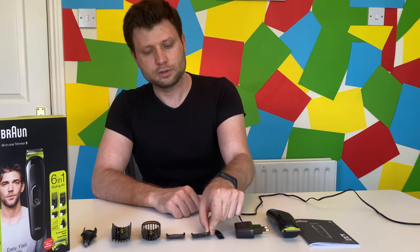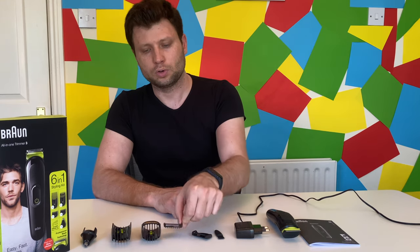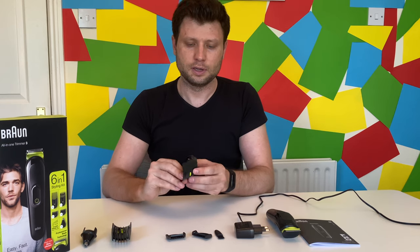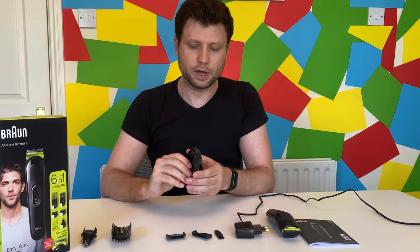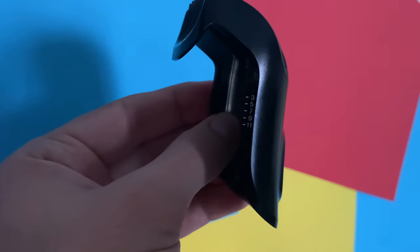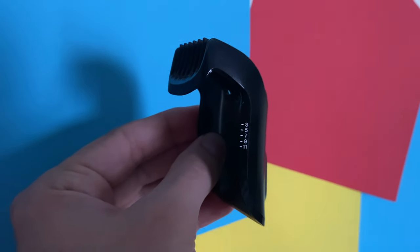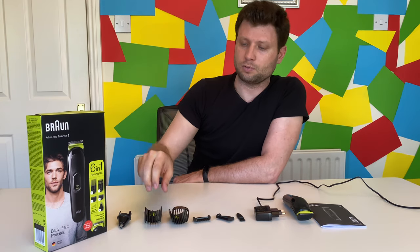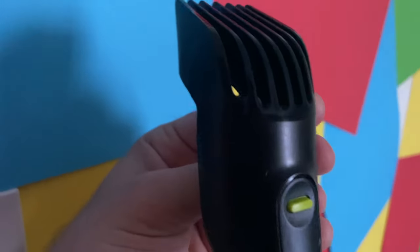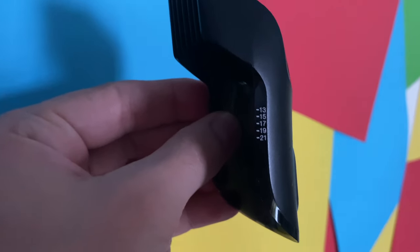You have number one, which is one millimeter, and two, which is two millimeters. Then you have adjustable combs that go all the way from three to eleven, with sizes three, five, seven, nine, and eleven. The second adjustable comb goes from thirteen all the way to twenty-one: thirteen, fifteen, seventeen, nineteen, and twenty-one.